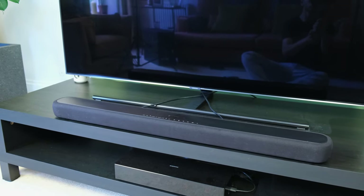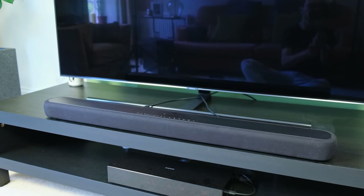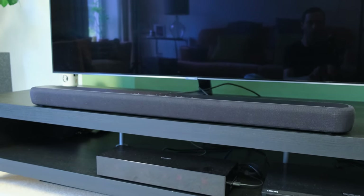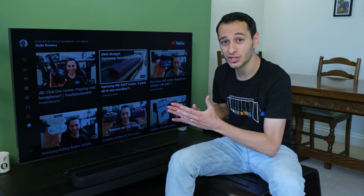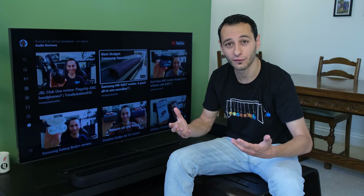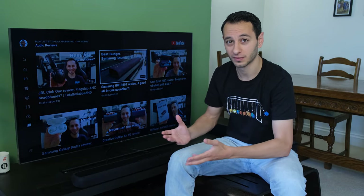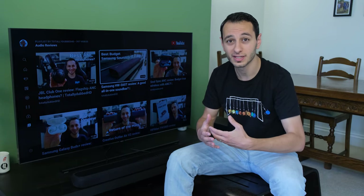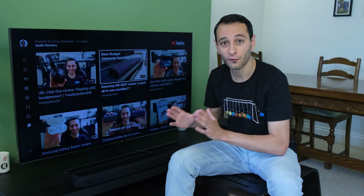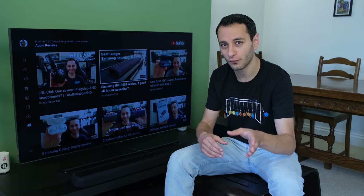It's worth pointing out that you shouldn't confuse DTS Virtual X with DTS:X or Dolby Atmos. This soundbar does not have upward-firing or sideward-firing drivers, and therefore cannot give you that extra height information via hardware configuration. The Virtual X produces so-called virtual sound because it's using a forward driver configuration. If you're not sure what I'm talking about, make sure you ask me down in the comments section below.